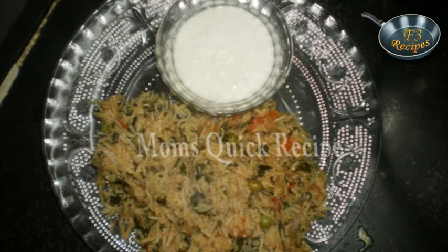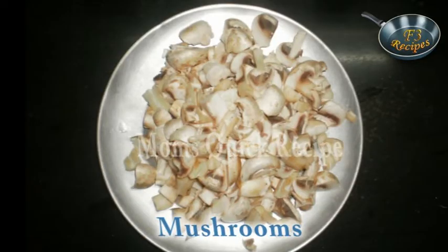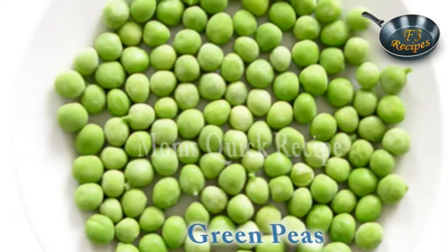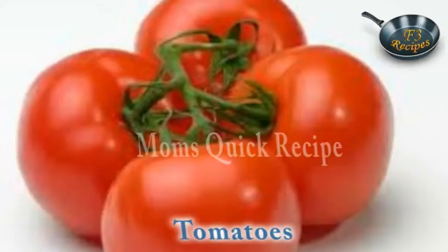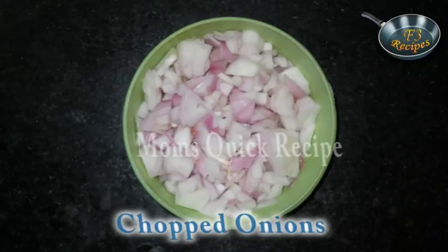For this we need 2 bunches of spinach, a pack of mushrooms, 1 carrot, 1 potato, some green peas, 2 tomatoes, 1 green chilli, and 4 chopped onions.